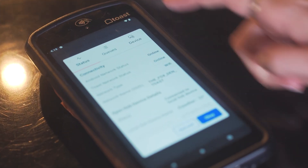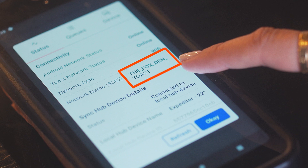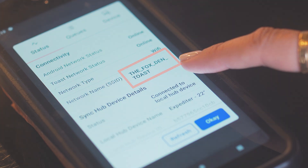Next, navigate to the Toast POS app and confirm that your wireless Toast device, such as your handheld, is connected to a network ending in underscore toast. Once you fix the network, the banner on your handheld saying there's no network connection should disappear in about 30 seconds. If the banner is still there, contact our customer care team for additional troubleshooting help. The main thing to keep in mind is that all device troubleshooting starts by confirming your Toast networking hardware is functioning properly, and remember our team is here to help you along the way if you need additional support.